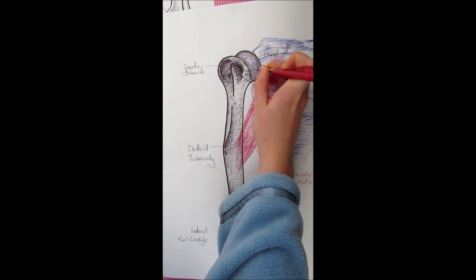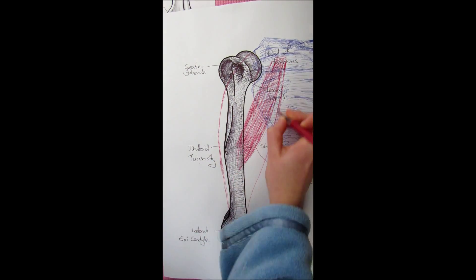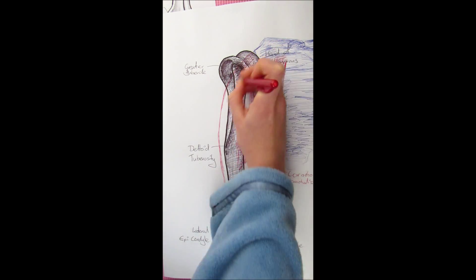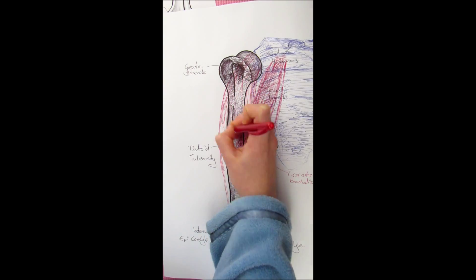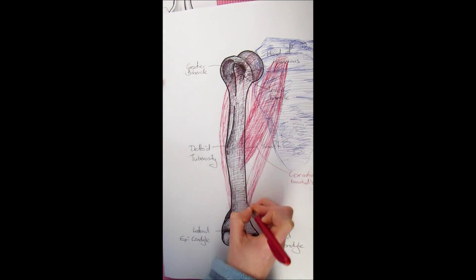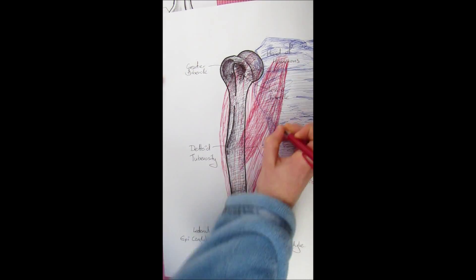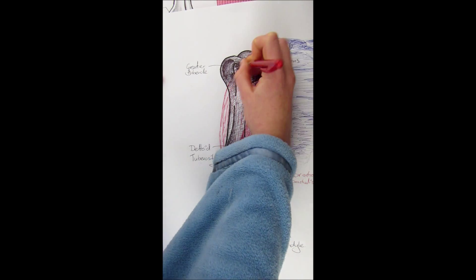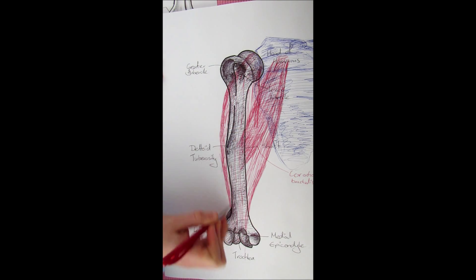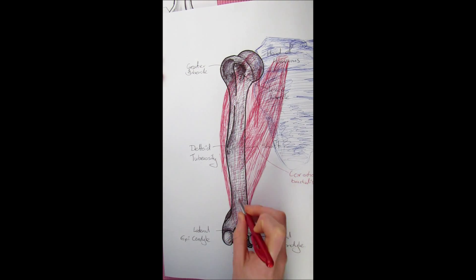The next muscle is one that pretty much everybody knows — the bicep brachii, usually just called the bicep. Like a bicycle having two wheels, the bicep brachii has two heads. The first head attaches to the coracoid process, and the second head attaches right in the middle of the glenoid cavity at the glenoid tubercle. The distal end inserts down on the radius, contributing to movements of the forearm and flexing the elbow.